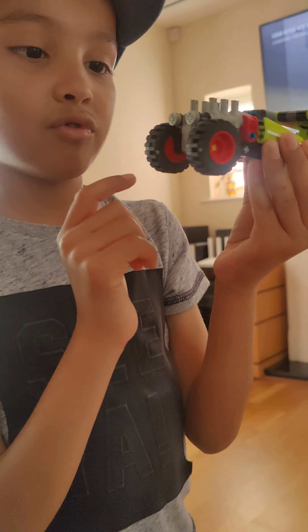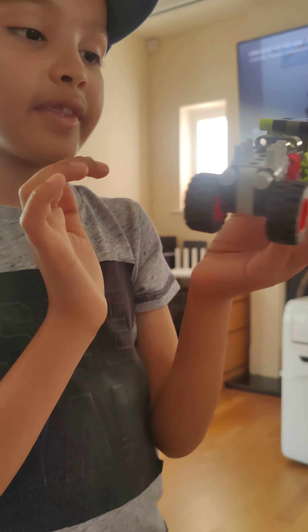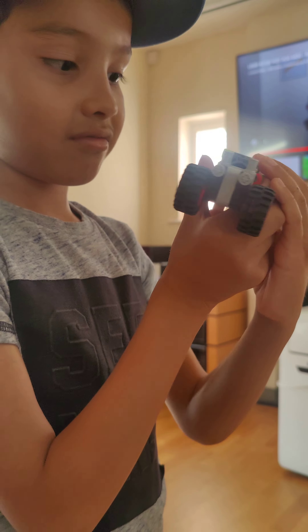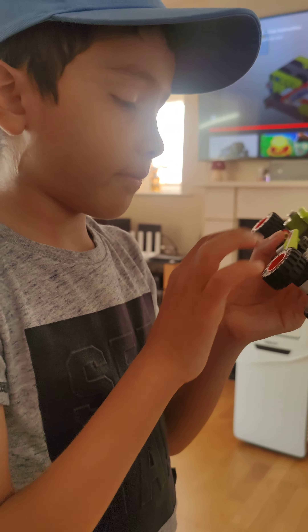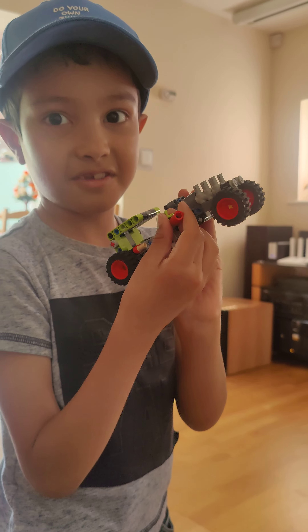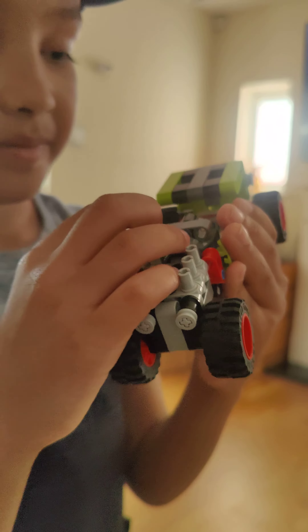But at least we made a hot rod! We've got this power tube, the smooth engine, the back engine, the wheels, and the place where you sit right here. We also added an extra blaster right here — we added that just to make it look cool.